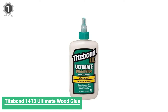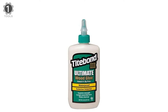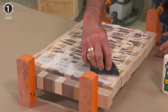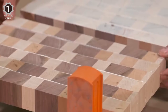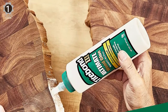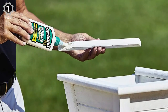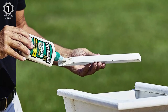Number 1. Titebond 1413 Ultimate Wood Glue. The Titebond 1413 Ultimate Wood Glue is an advanced, proprietary technology offering the best possible woodworking glue performance. This waterproof formula passes the ANSI/HPVA Type 1 water resistance specification and offers superior bond strength, longer open assembly time, and lower application temperature. It is non-toxic, solvent-free, and cleans up with water, making it safer to use than traditional waterproof wood glues. It provides a strong initial tack and sands quickly without softening, offering a robust initial approach and a more robust overall bond.